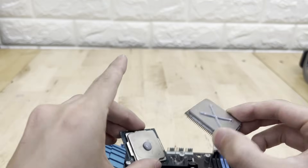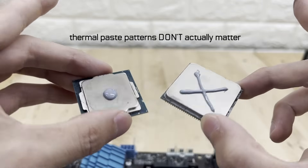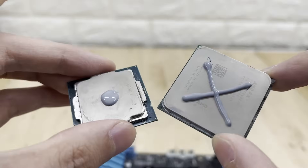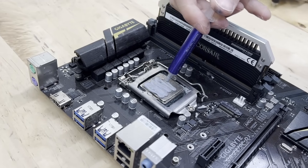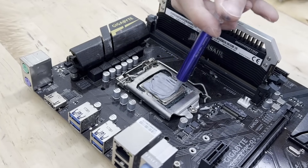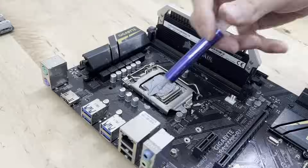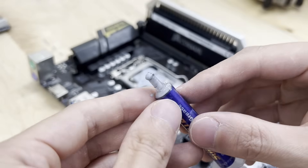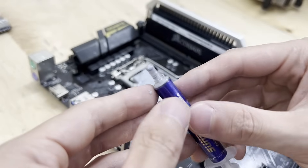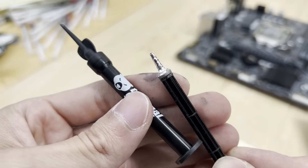For you experts out there, stick around to learn why thermal paste patterns don't actually matter. But in the meantime, a dot or an X will do just fine. If you're nervous about applying thermal paste for the first time, just know that if you use too much and a little bit spills onto the motherboard, it's very unlikely to cause any damage, because thermal paste does a great job at conducting heat but usually does a very poor job at conducting electricity — unless of course you're using liquid metal thermal paste, which I'll talk about in a little bit.